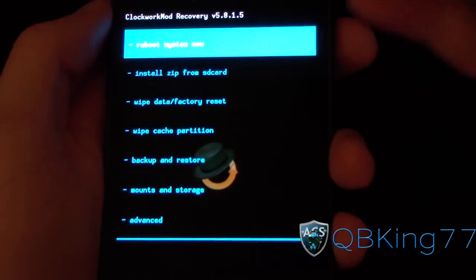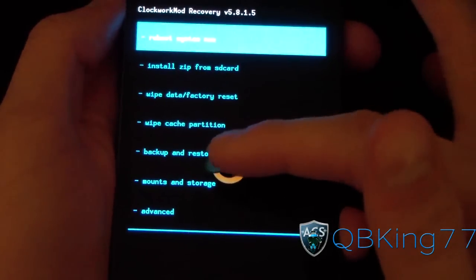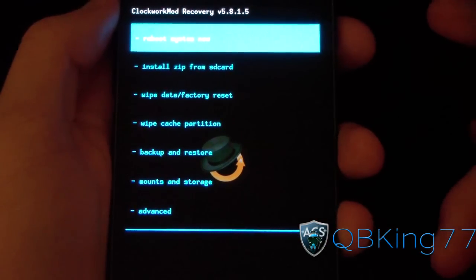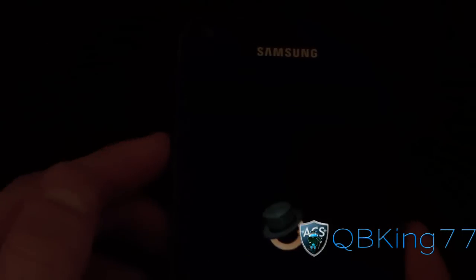As you can see, you've got different options: reboot system, install zip from SD card, wipe data factory reset, wipe cache, backup and restore, mounts and storage, and advanced. So you have all your usual options, but volume up and down aren't going to do anything.